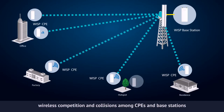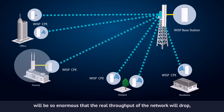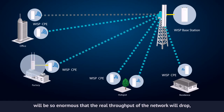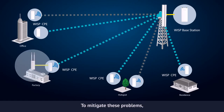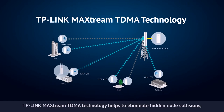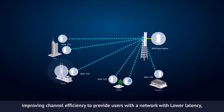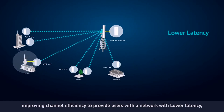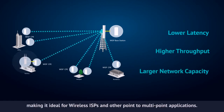As network scale increases, wireless competition and collisions among CPEs and base stations will be so enormous that the real throughput of the network will drop, resulting in a serious impact on end user experience. To mitigate these problems, TP-Link MaxStream TDMA technology helps to eliminate hidden node collisions, improving channel efficiency to provide users with a network with lower latency, higher throughput, and larger network capacity, making it ideal for wireless ISPs and other point-to-multi-point applications.